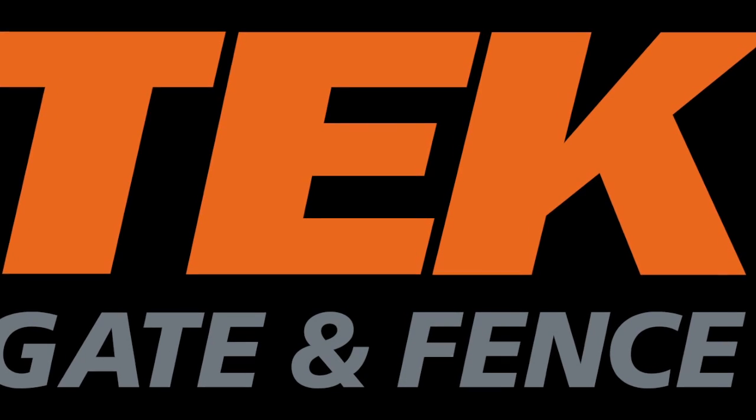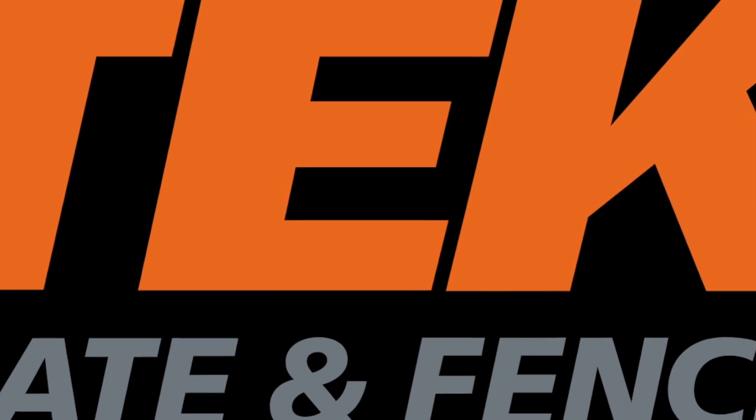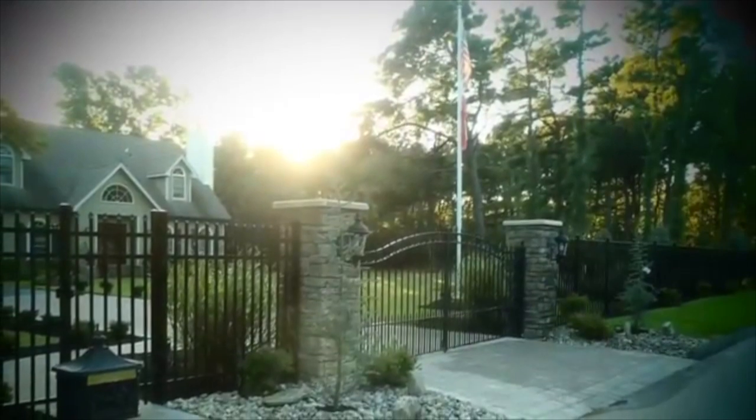HEC Gates has been selling DIY automated gate installations online to the world since 2003. Our Gates Absolute is the best quality and moderately priced gates on the market today.